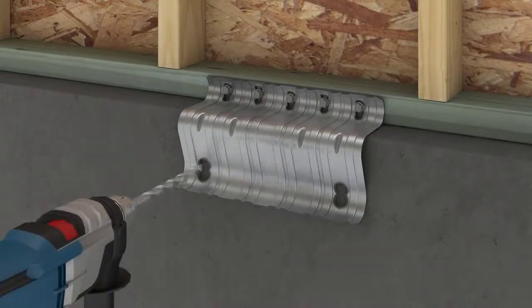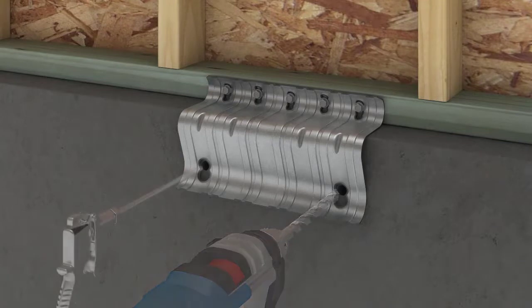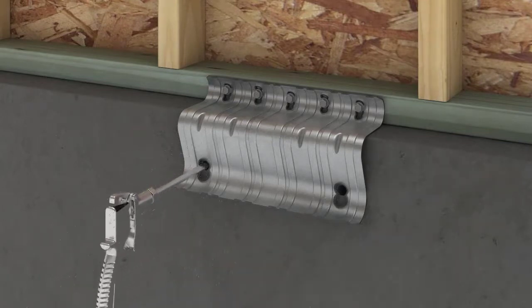With a rotary hammer and a half-inch carbide bit, use the URFP as a guide to drill two level anchor holes. Clean out the holes using compressed air.